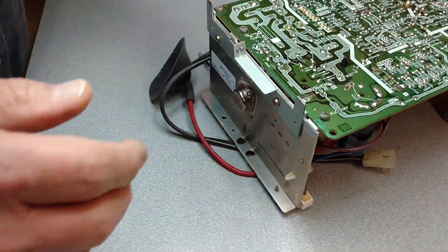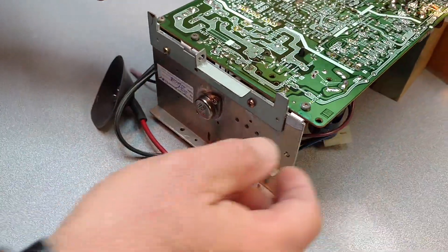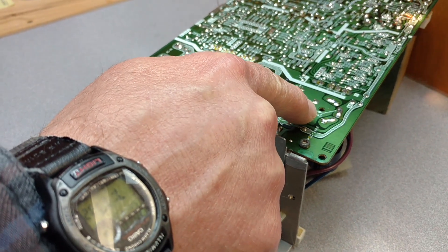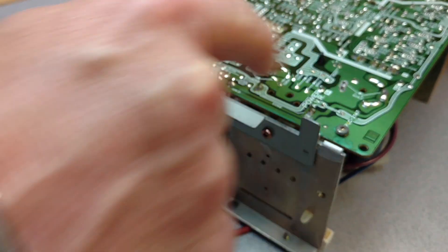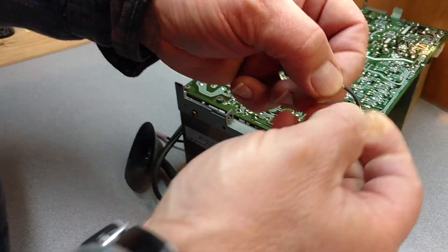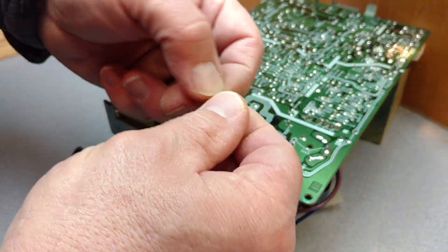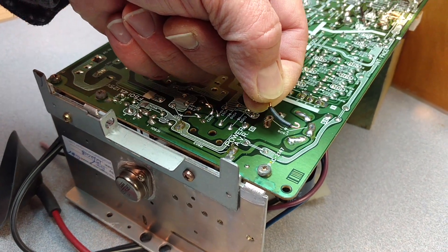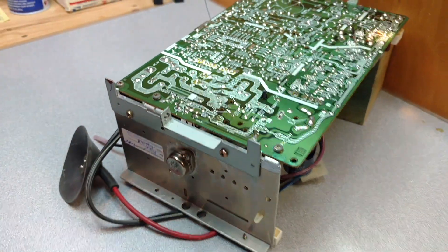Now that the filter cap's installed, I'm going to take the solder right off of this lead here a little bit so I can put on this wire. Basically, I made this wire so it's actually going to bridge the two together, and I'll go through and show you here.